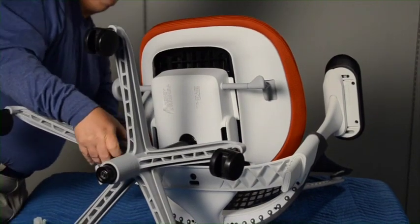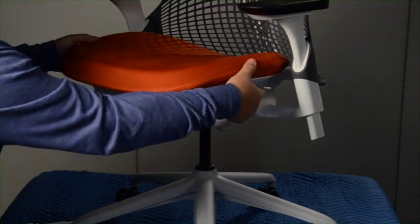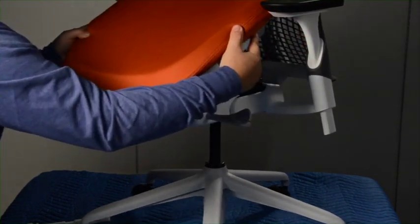Return the chair to the upright position. Lift up on the seat lever, slide the seat toward the back, then lift straight up.